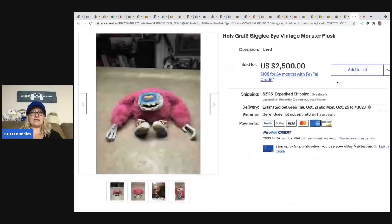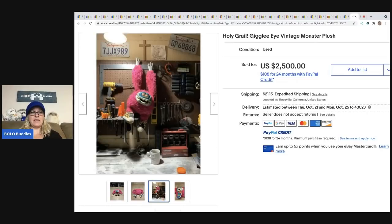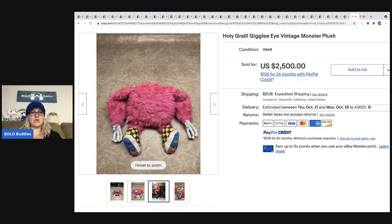The next item is another Giggly Eye Monster — $2,500. Look how big he is; that really puts it into perspective. It's huge.